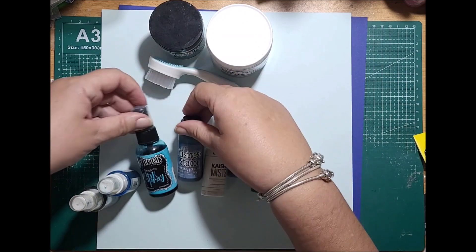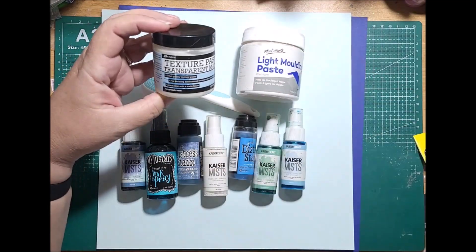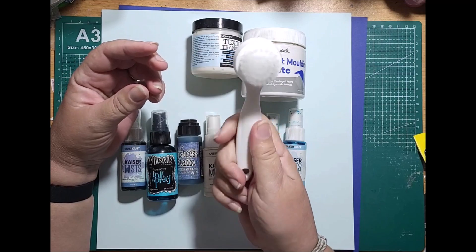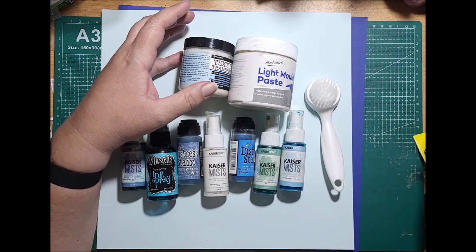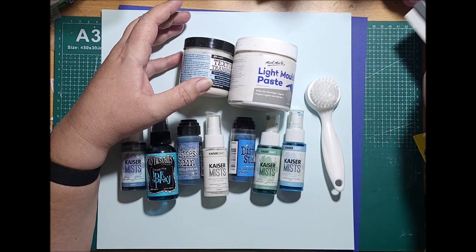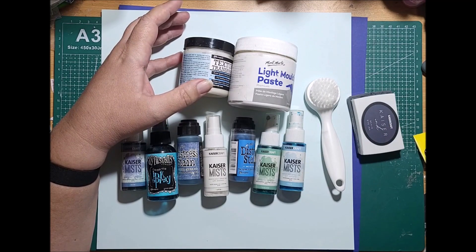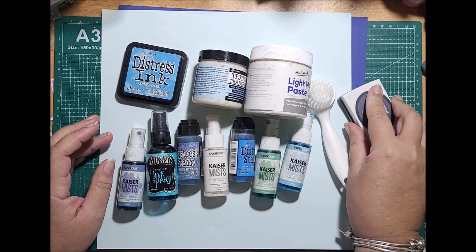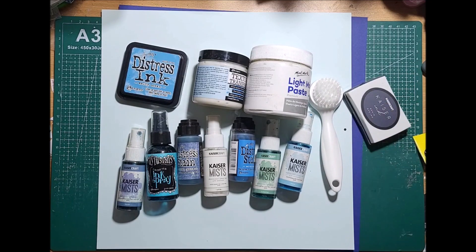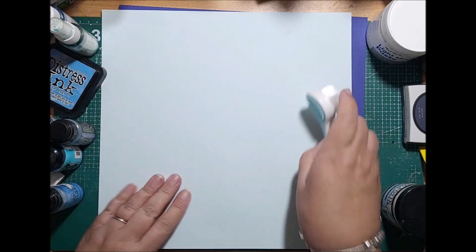I'm using a whole range of mixed media today: some Kaiser mists, some dilution sprays, some distress stains, modeling paste, and texture paste. I also found this really groovy little brush in the makeup section that I'm using to build up my base. I recently did a Picasso and Pinot workshop, and they always said to start with the light colors and build up from there, using your light colors to decide where you're going to work.